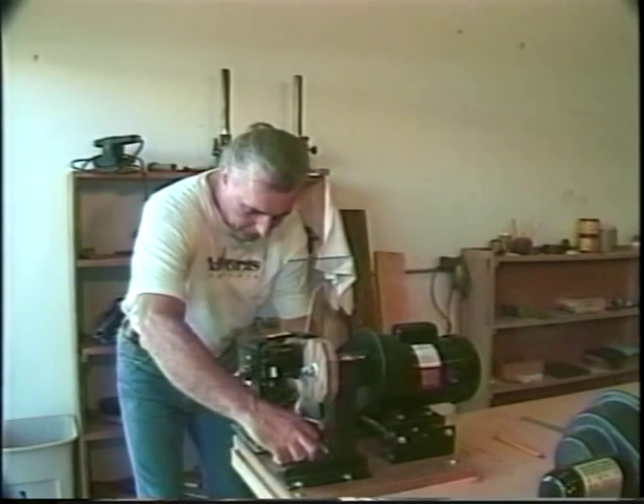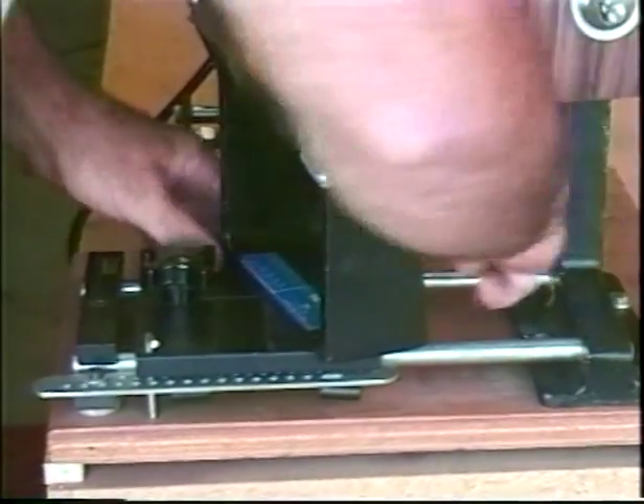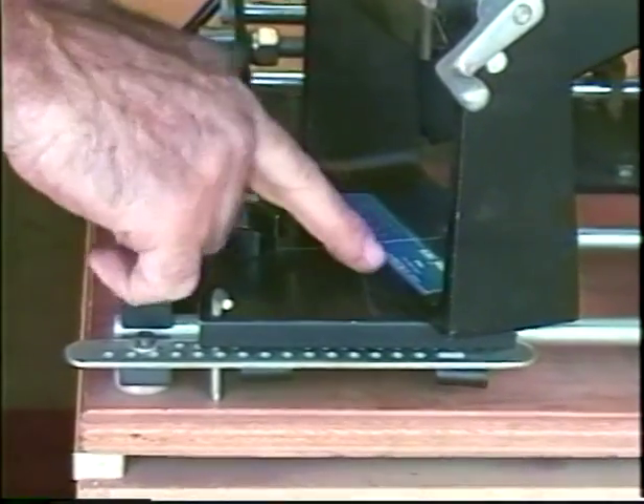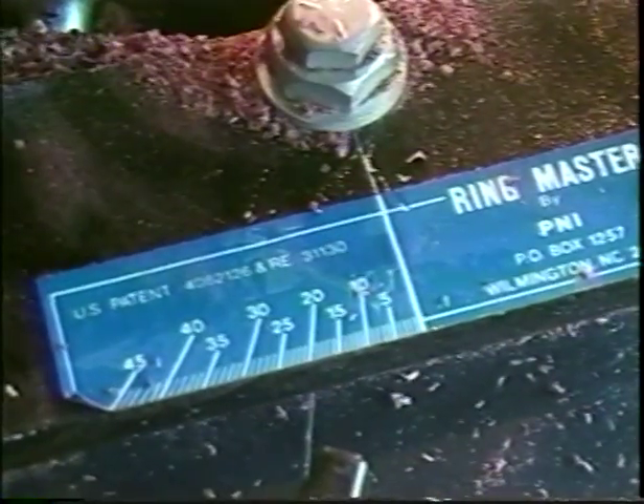That's the preferred thickness that I like. So you just loosen this nut here and you adjust it on the gauge that's here to 19 and a half degrees. Now we're set to cut at that angle.